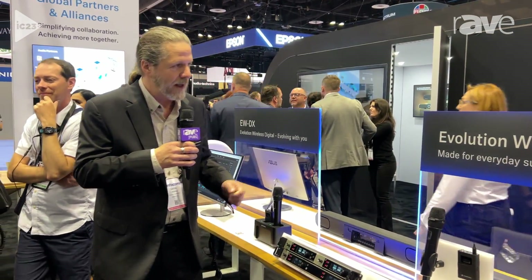Thanks for joining us here for the Evolution Wireless Digital family. The two-channel is available now and we'll have Dante later on this year. If you need more information go to Sennheiser.com. Again, I'm Dave Missel — I'll talk to you soon.